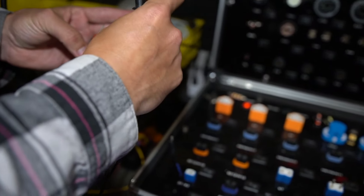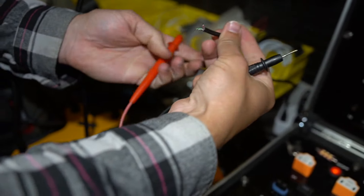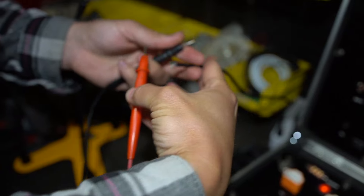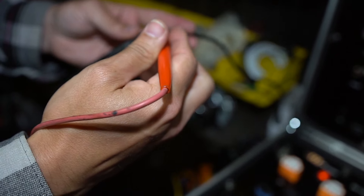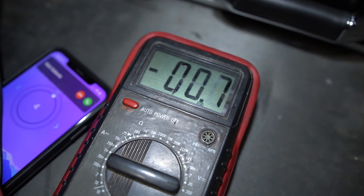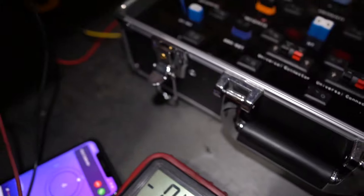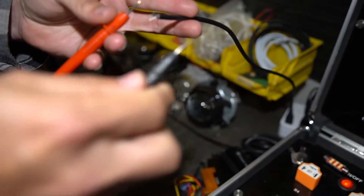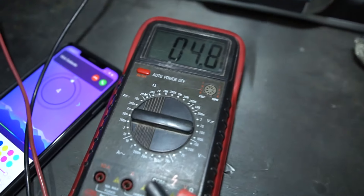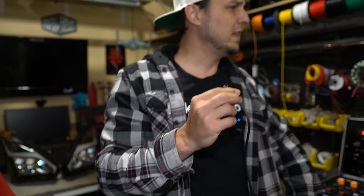So that's not right. Next I'm going to test the red and black. Showing negative five volts — so black is positive, red is negative. That's crazy. So if black is positive five volts and red is negative, that's tight. I think what I'm going to do, because this is so sketchy, is just solder these wires up.